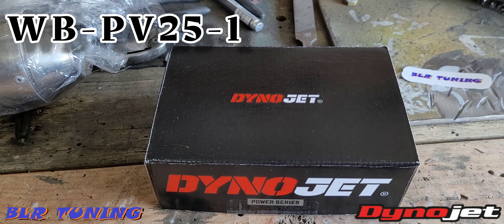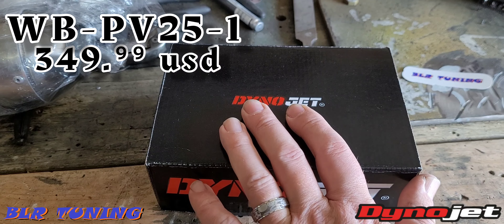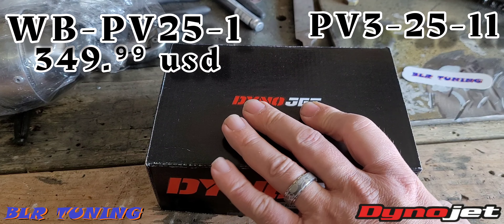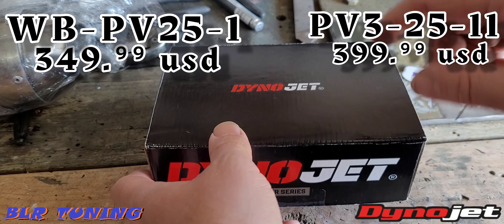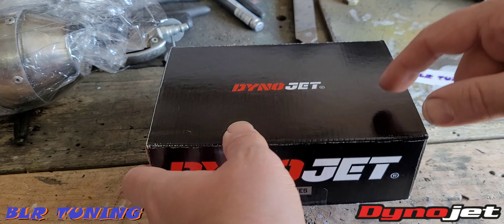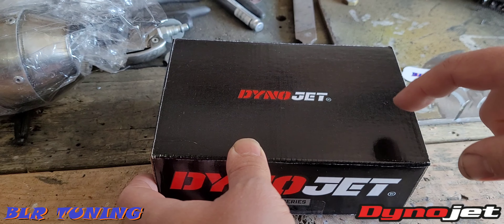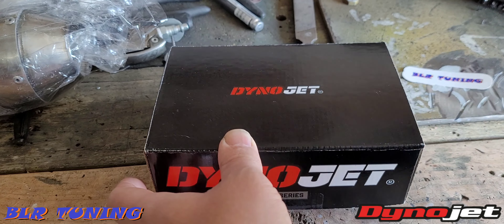I'll put the part number up on the screen. This is going to be $349.99. This is going to require you to have the Power Vision — on the Can-Am Riker that is PV3-25-11. This is going to give you an air-to-fuel ratio readout on the display on your PV3. It will require an O2 sensor bung welded into the exhaust, though there are exhausts on the market that already have that installed.